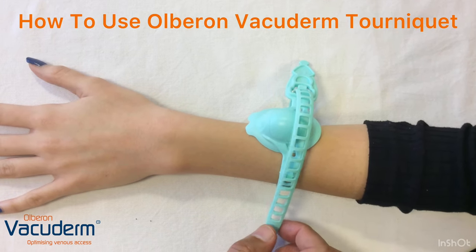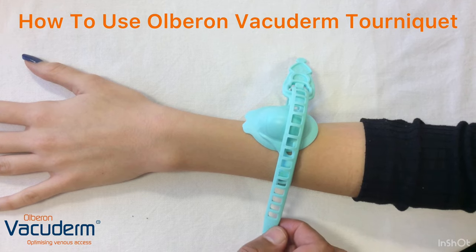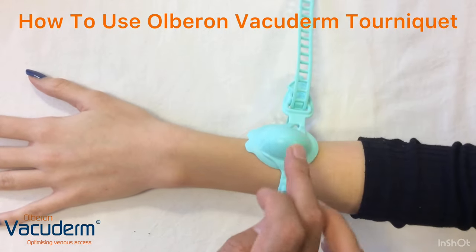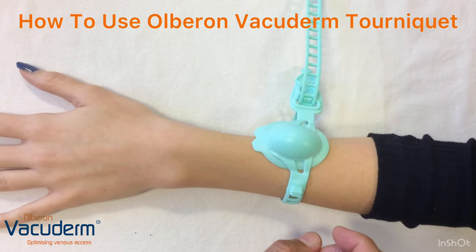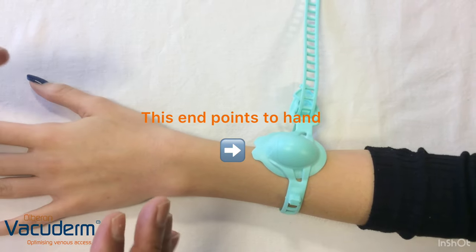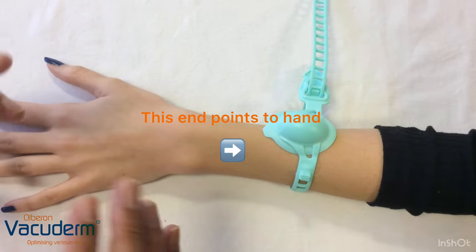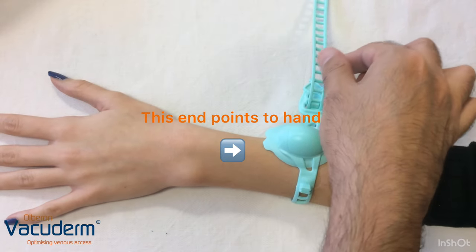This demonstrates the effect of the Vacuderm Smart tourniquet. It has a dome that pumps the vein in addition to the tourniquet effect, which gives rise to further blood coming to the vein, further distending and making it tenser and a better candidate for cannulation.